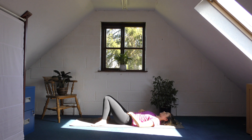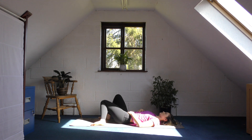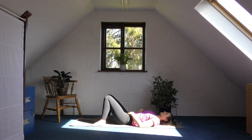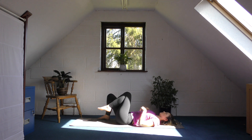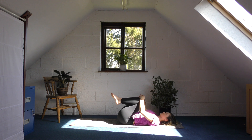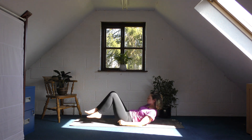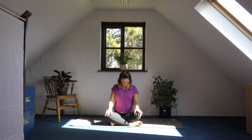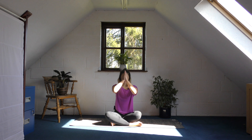Now slowly begin to guide your awareness back into the room. You can very gently let your knees go from side to side. Take a deep breath in and as you exhale, bring your knees into your chest. Then very gently find your way to a seated position. If you would like, bring your hands together at your heart center and your thumbs to your forehead. Namaste.